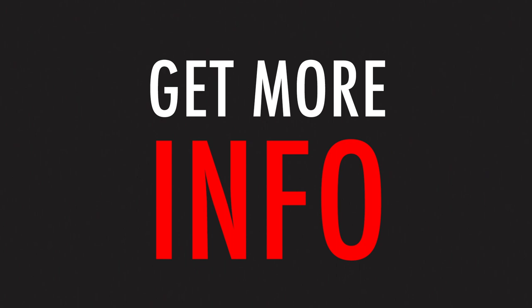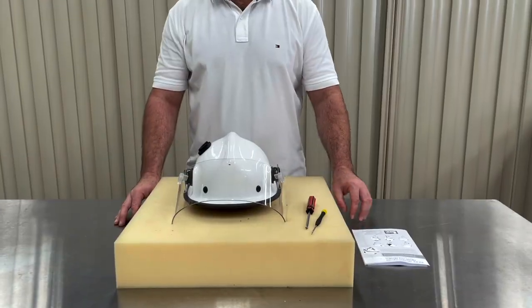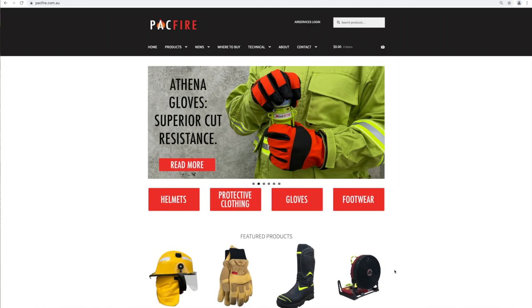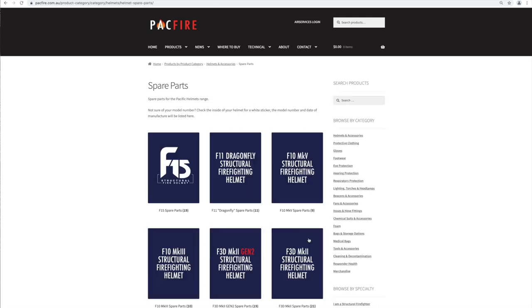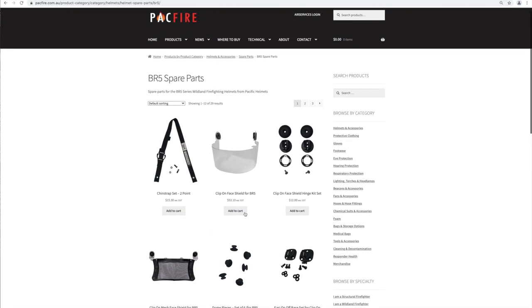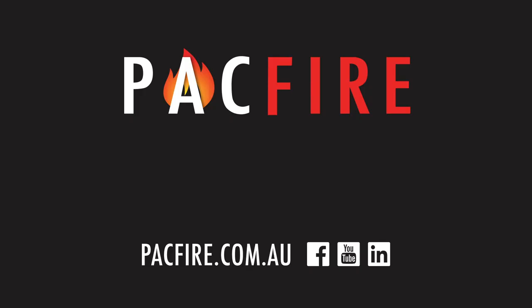Not sure which model of Pacific Helmet you have? Check the inside of your helmet — there will be a sticker with your model circled. You can find detailed written instructions in your Pacific Helmets user product manual, which comes with your helmet. Can't find yours? You can download an electronic copy via the link in the description box. A full range of spare parts for the Pacific BR5 Wildland Firefighting Helmet is available online, including the new refurbishment kit. Search the range now by navigating to pacfire.com.au, selecting helmets and then spare parts. Thanks for watching — don't forget to like, comment, and subscribe on YouTube. You can also follow us on Facebook and LinkedIn.